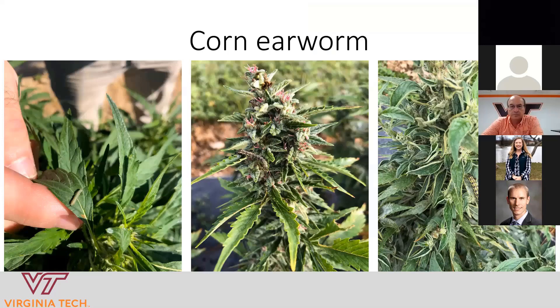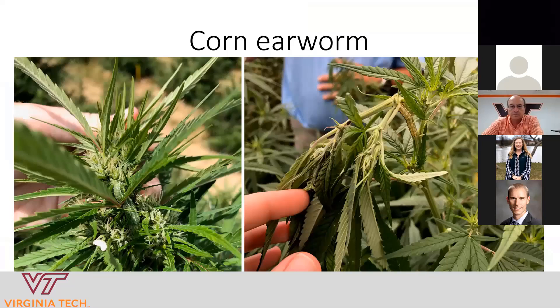Corn earworm is the number one pest of hemp grown outdoors everywhere — it's definitely our biggest insect pest problem here. It feeds on leaves a little bit, but it mainly gets into the buds where it chews and causes all kinds of problems. Sometimes these worms are really tough to see because, like in the photo on the left, they nestle within the bud material.